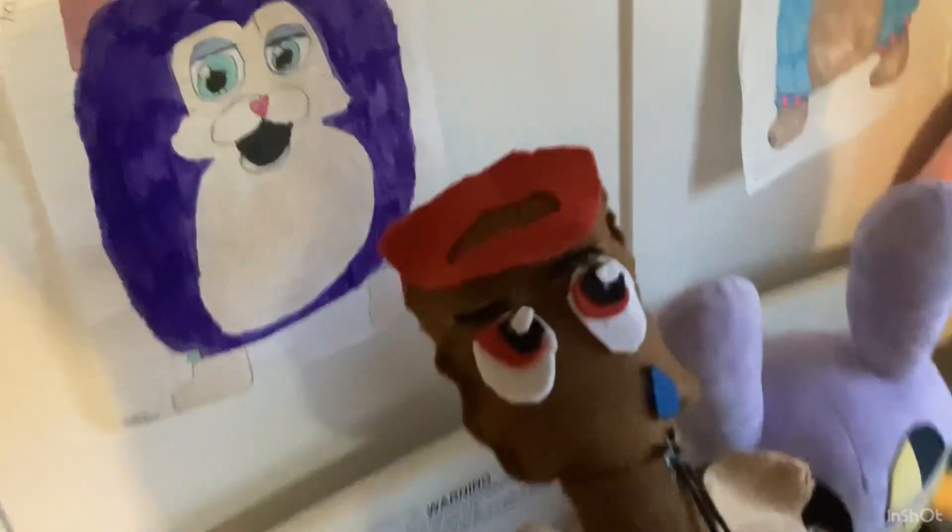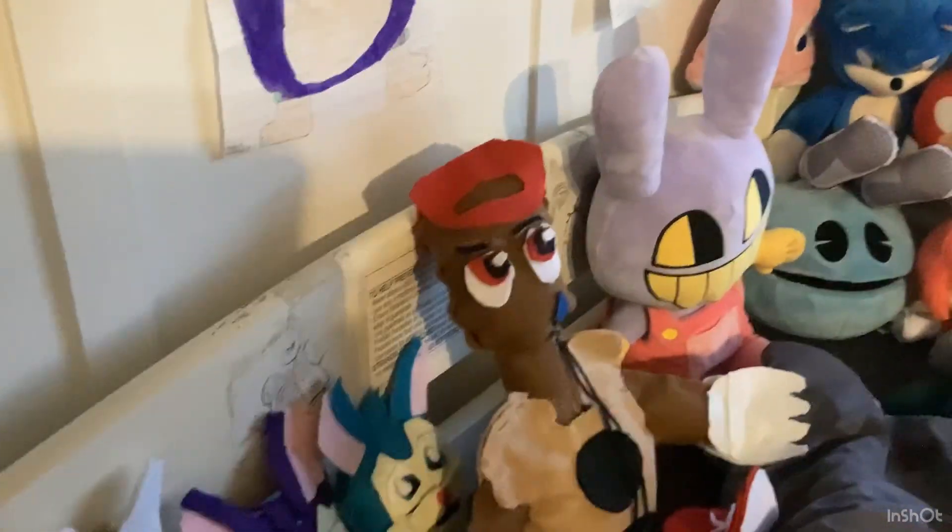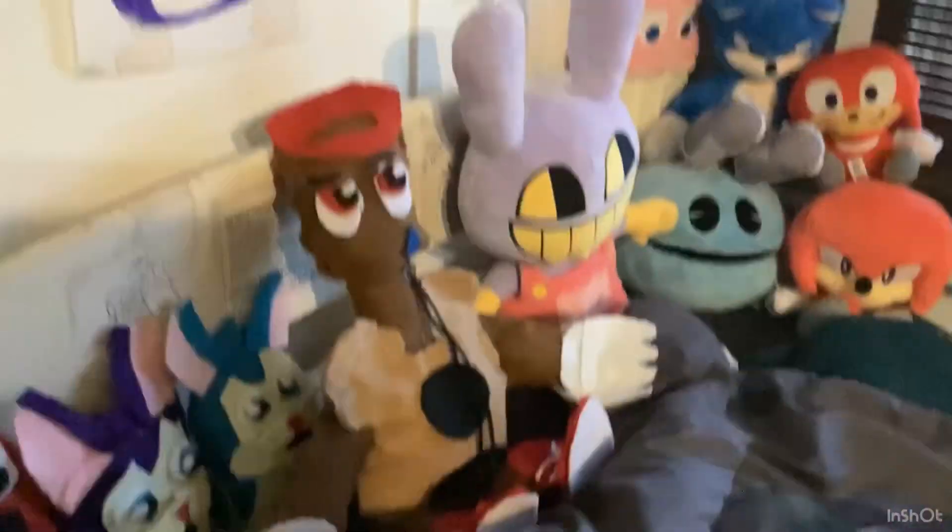So yeah, we have Fret from Don't Fret, and this plushie took me a long time to make because it's my biggest plushie that I've made. I started making plushies like almost a year ago.